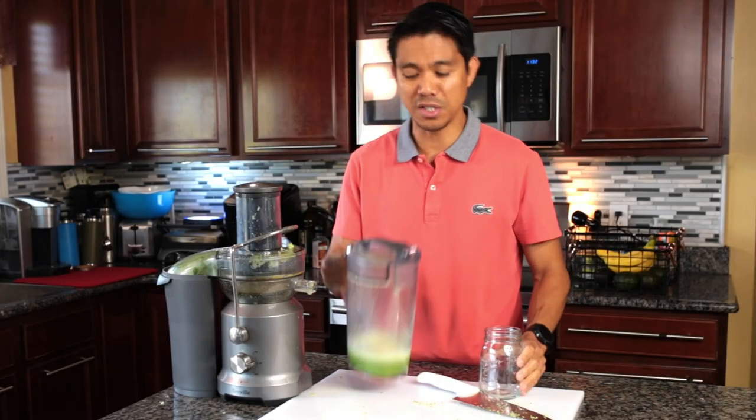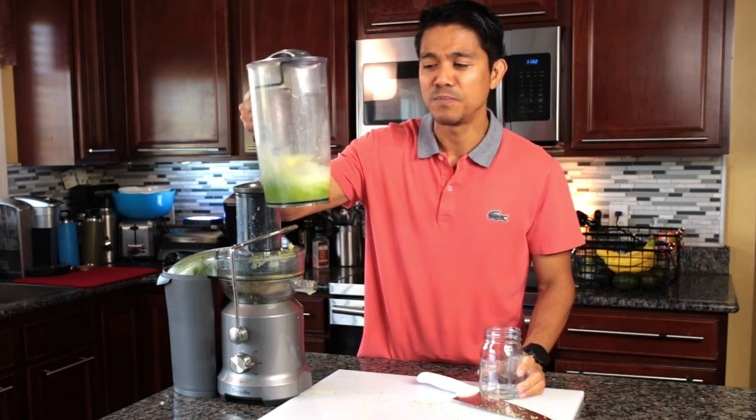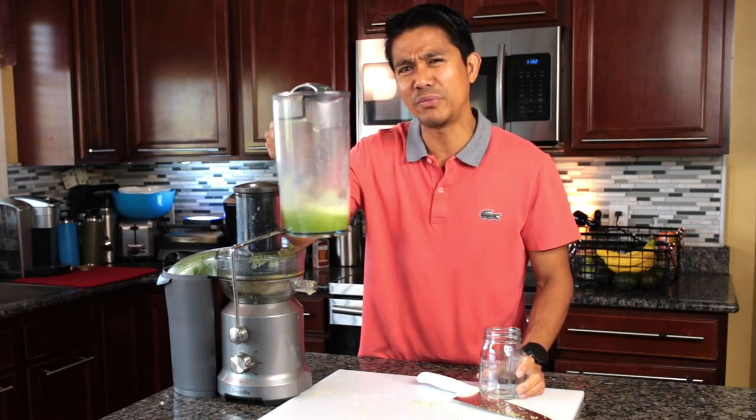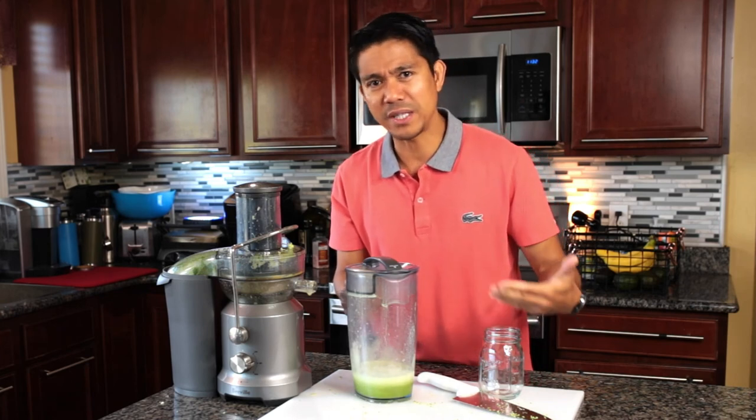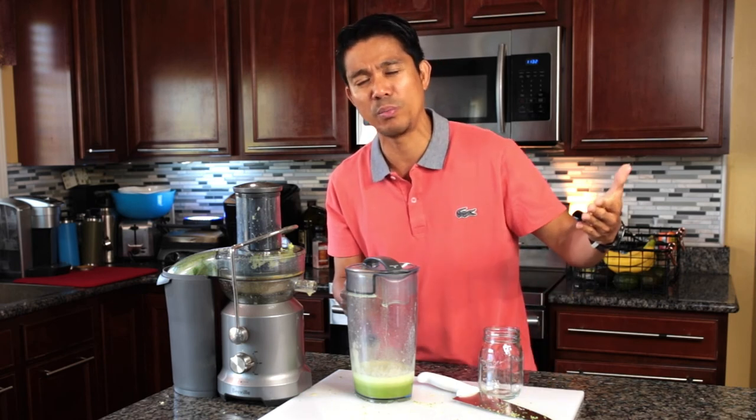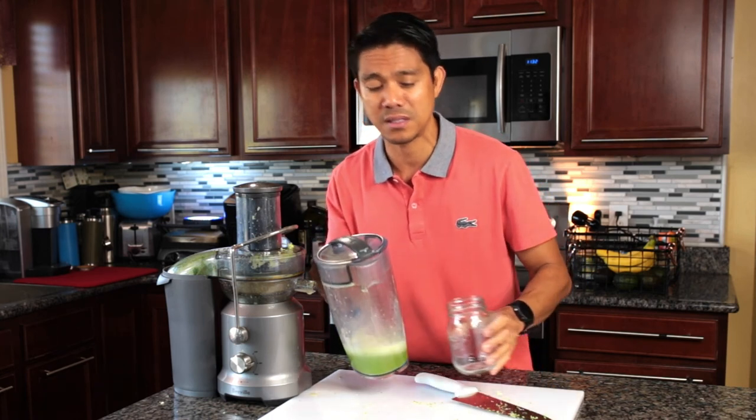This is our finished product — the Allium Antioxidant Juice. It's a very powerful healing and antioxidant juice, great as an alternative medicine for chronic illnesses and especially as an anti-cancer drink.